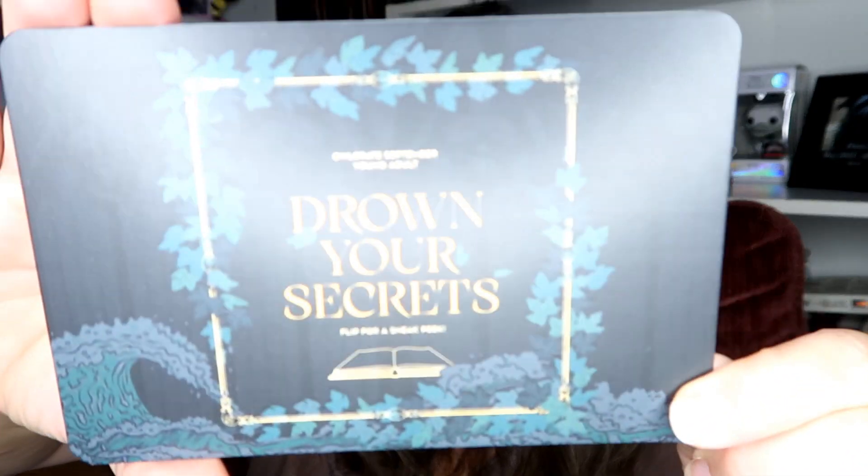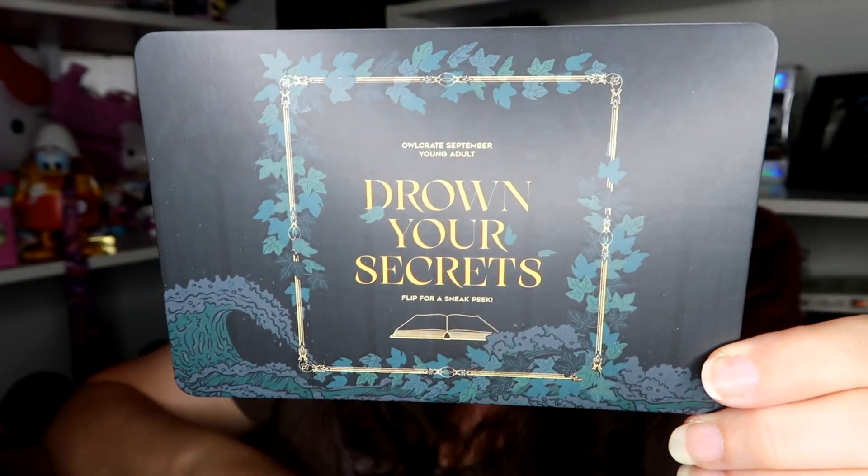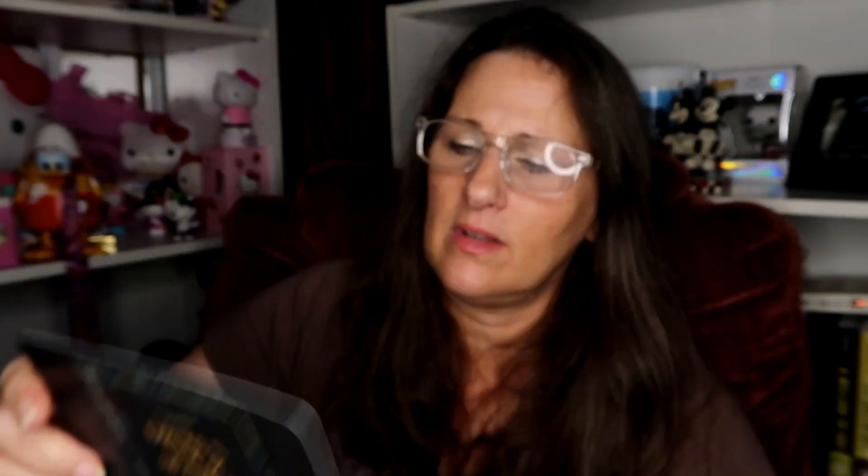The theme for next month is 'Drown Your Secrets' for September. Every September box will include an exclusive tea handmade by Riddles Tea Shop.